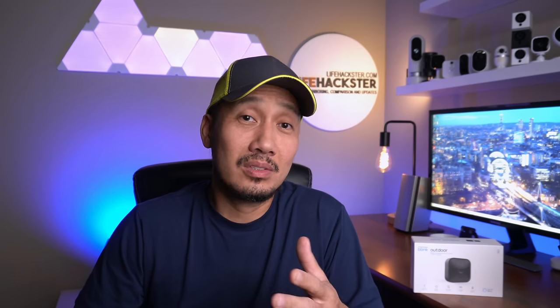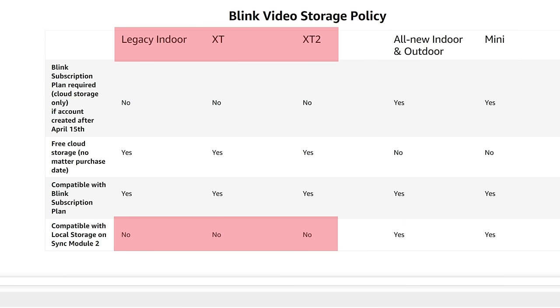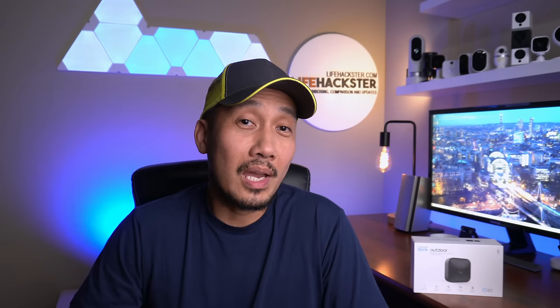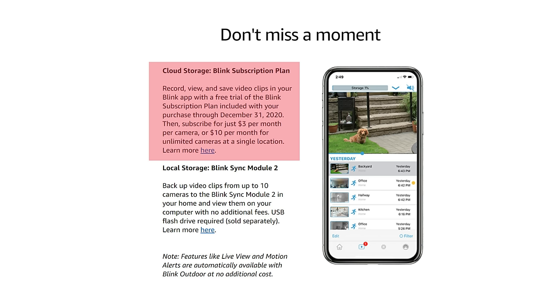So what do you think? I didn't notice anything different or better about the new Blink Outdoor compared to the Blink XT2. Features, video and audio quality, and app settings are the same — except for the privacy zones feature. The main difference is that the new Blink Outdoor, indoor, and Mini will have the local recording option to the Sync Module 2, which the Blink XT2 and older cameras don't have and won't get. The XT2 will continue to have free cloud recording. If you created a Blink account before April 15th, you are grandfathered into the free cloud storage and will get both free cloud recording and a once-a-day local backup. New customers get a trial subscription until end of year, after which they must subscribe or use local recording.